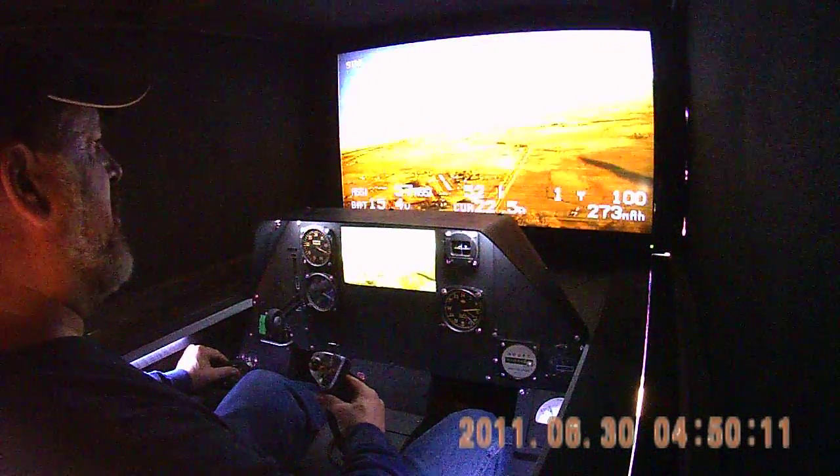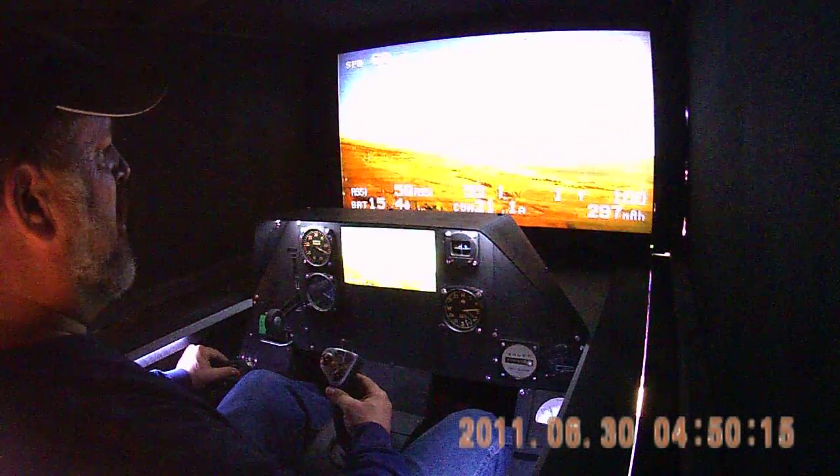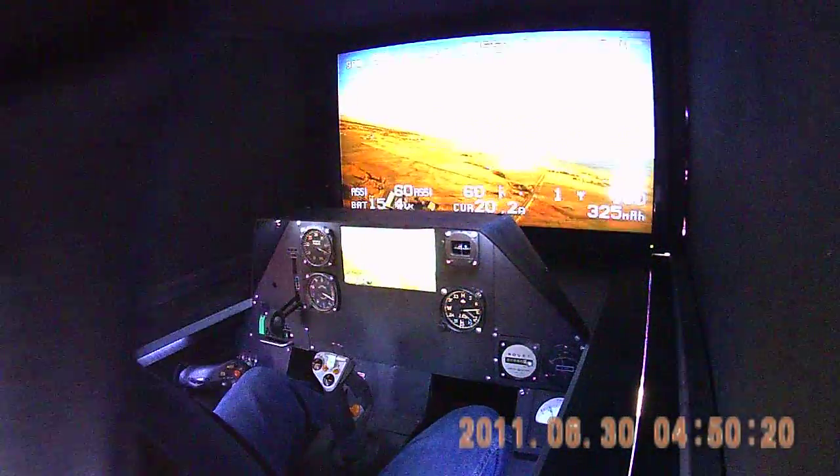Alright, gonna head for that fire right out there, just about center screen. It's a field burn. Okay, we got your screen down. I'm gonna have to see if... okay, let's go.